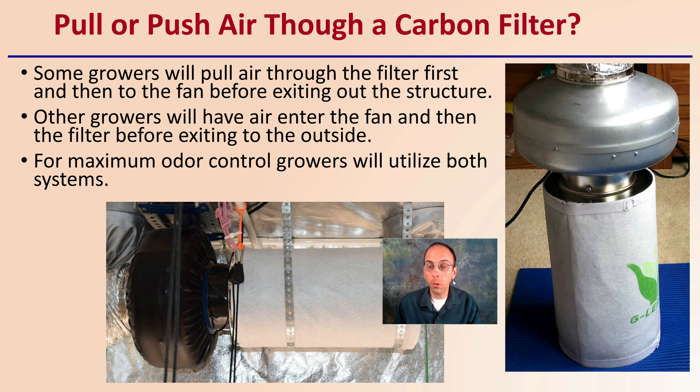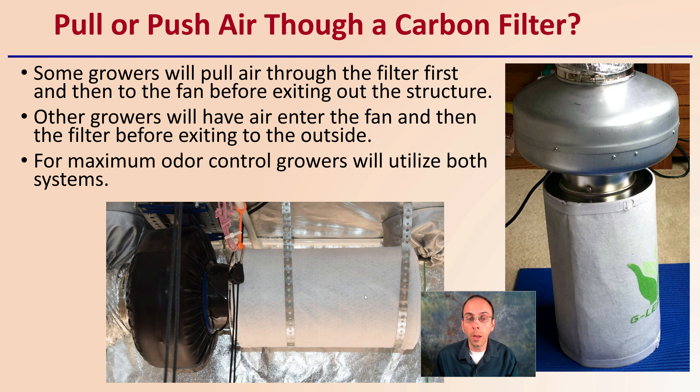Now, push or pull air through a carbon filter — that's kind of the option. Do you pull the air through that carbon filter first, or are you pushing it through? Some growers will pull air through the carbon filter first and then to a fan before exiting the structure. Other growers will have the air enter the fan and then the filter before exiting to the outside. But for maximum odor control, growers will utilize both systems — pulling air through to take out the odors, then running it through another carbon filter to absolutely ensure no odors are escaping their grow space.